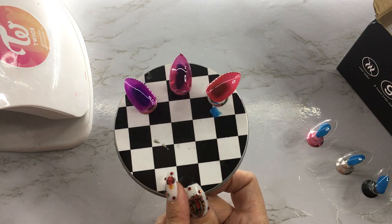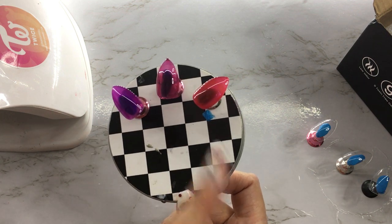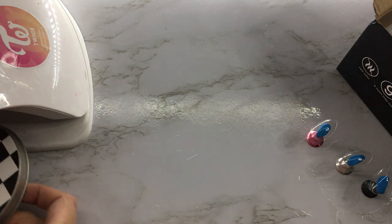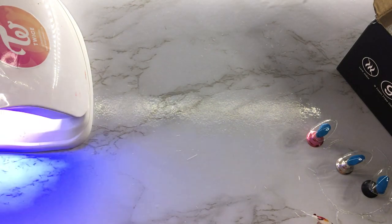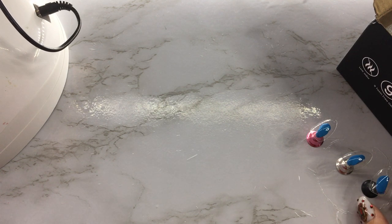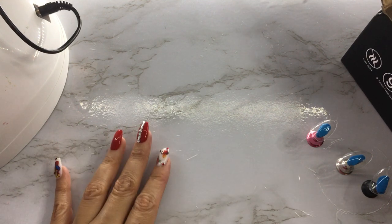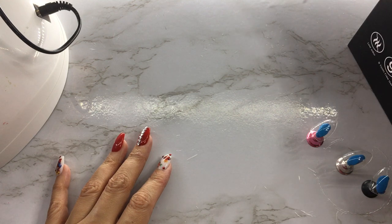So these are the first three colors — look at that, very pretty. It looks nice and jelly-like. I'm going to turn this around because the light from my lamp tends to change the color on video. Alright, let's see what we've got here.